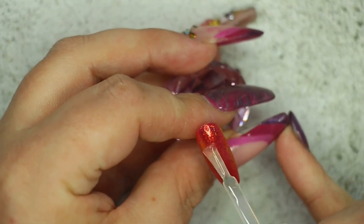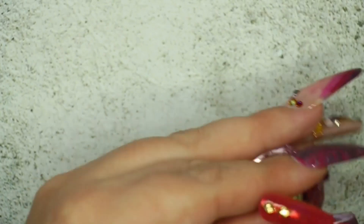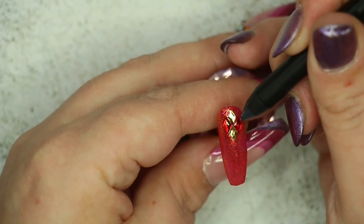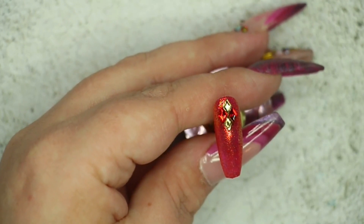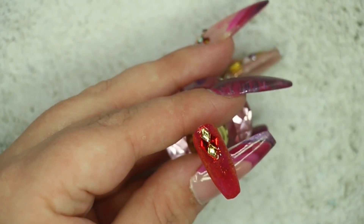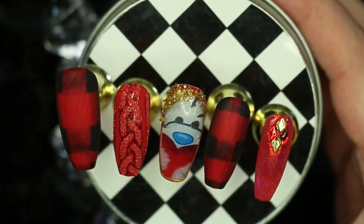Moving on to the pinky nail — I went in first with a layer of Glitter Bells base glue, then I'm placing some gold Swarovski crystals and to the side of those some red ones as well. They looked really festive and tied in with the rest of the look. I left them to fully secure to the nail, then went in with another layer of Ink London's Flubber top coat, making sure I buttoned right up to those crystals but not going over the top of them, then popped it back into my LED light for 60 seconds.